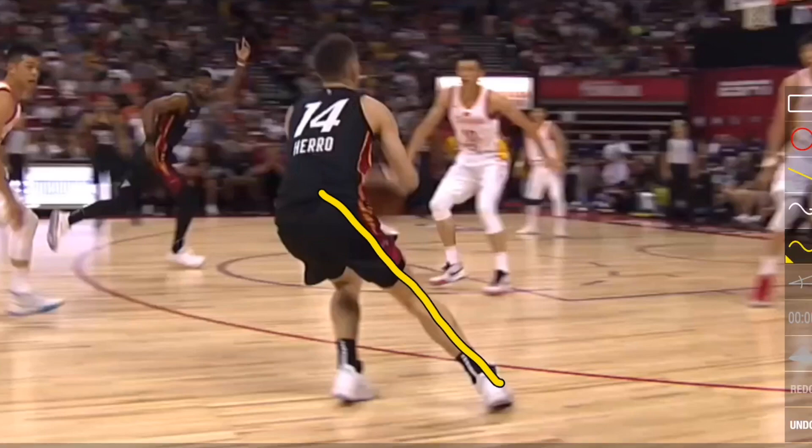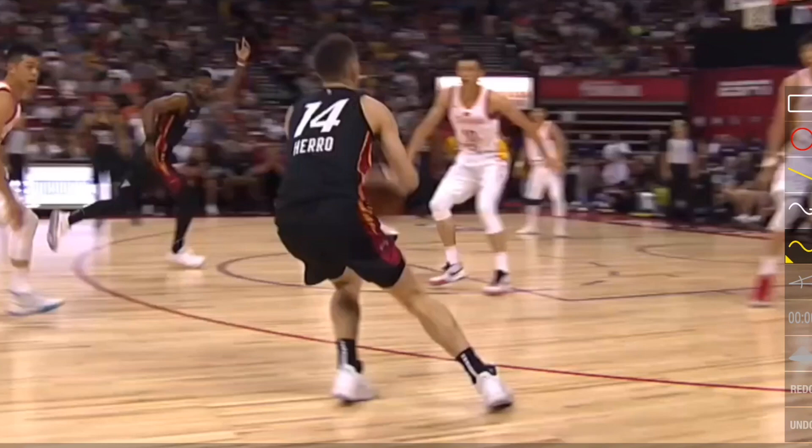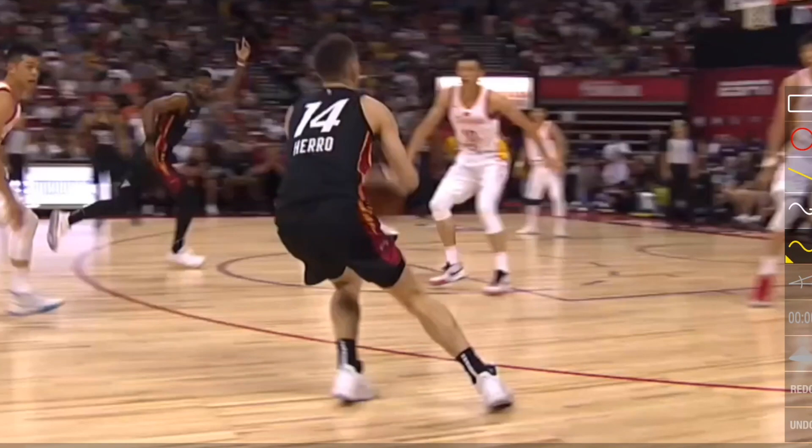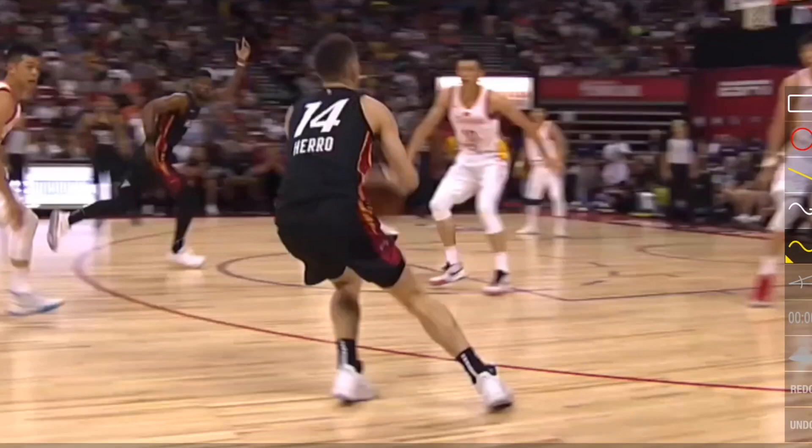His legs and feet are not underneath his body, and that's what allows him to stop and go straight up into the air. He is on his toes, which is going to be a great transfer of momentum from his lateral direction into his upward shooting motion.